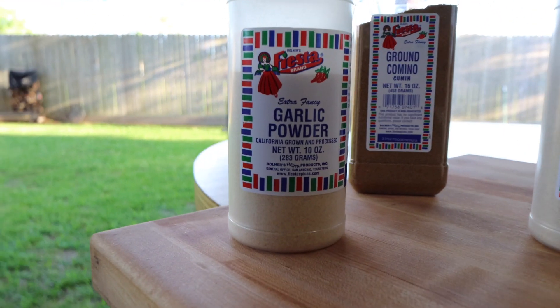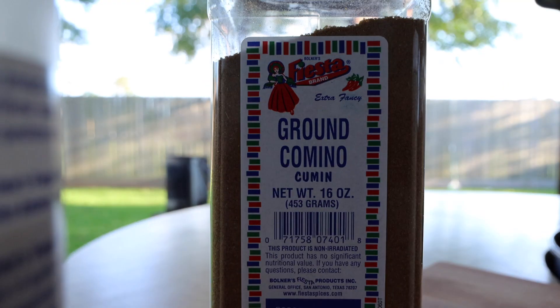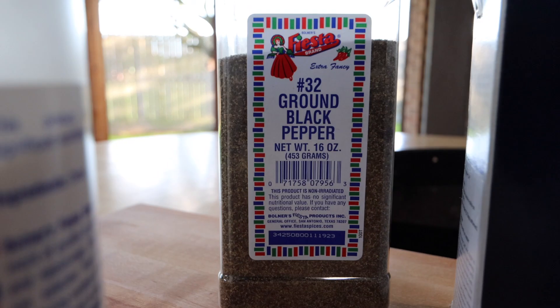For the rub we are going to use garlic powder, ground comino, onion powder, black pepper, and kosher salt. I'll combine all of these ingredients in a small bowl.